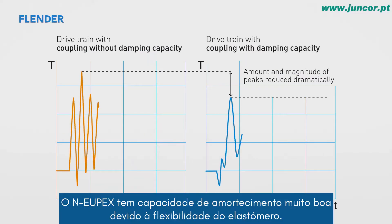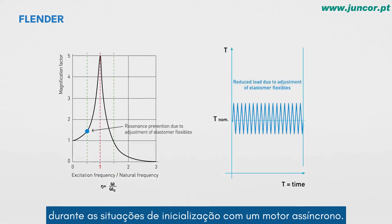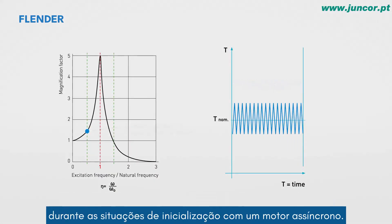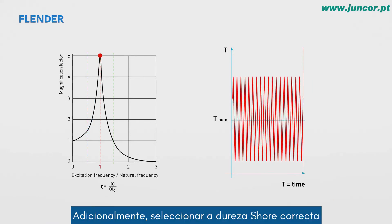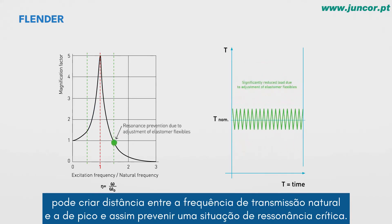The NOIPEX has very good damping capacity due to the elastomer flexible. The damping capability significantly reduces the disruption of alternating torque during startup situations with an asynchronous motor. In addition, selecting the right shore hardness can create distance between the drive's natural frequency and that of the exciting frequency, thus preventing a critical resonance situation.